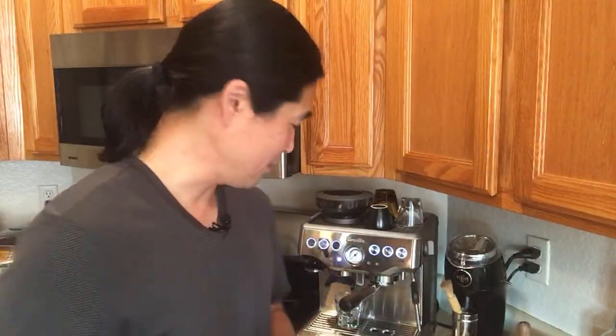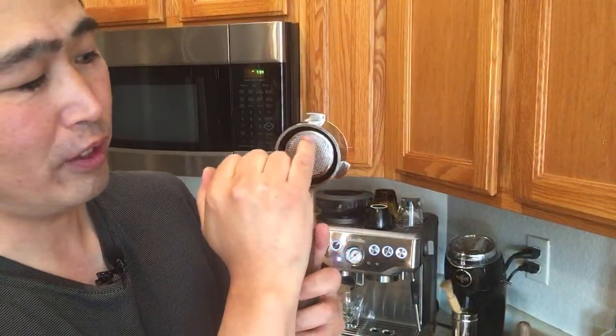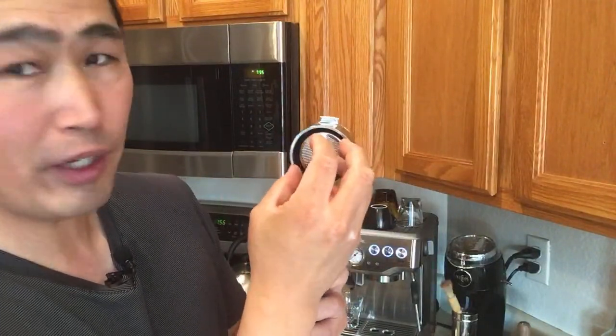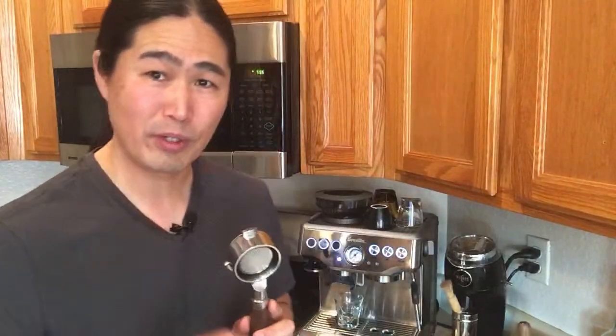How do you know if you are channeling in the first place? If you have a bottomless portafilter — like I have right here — when you're pulling the shot you're going to see it start from the outside and then the middle. So you're going to have a perfectly uniform shot coming out if you got it right, and it looks beautiful to watch.